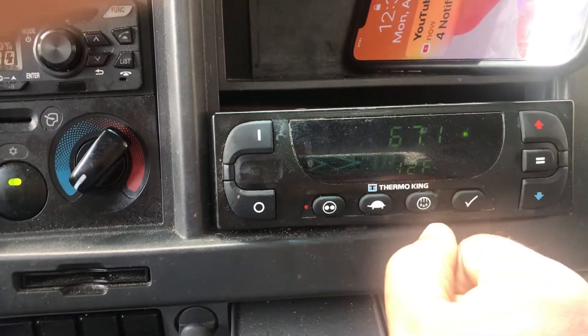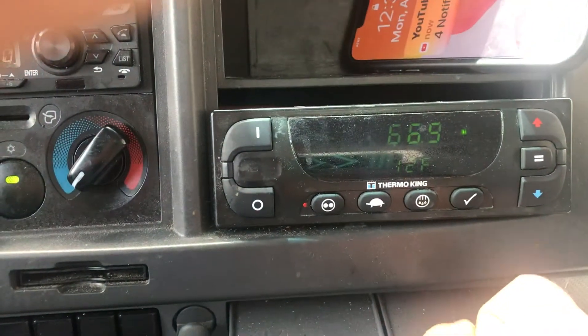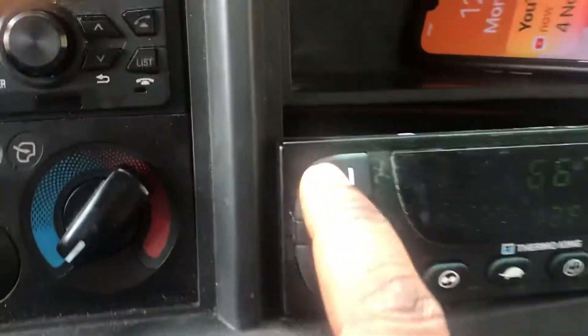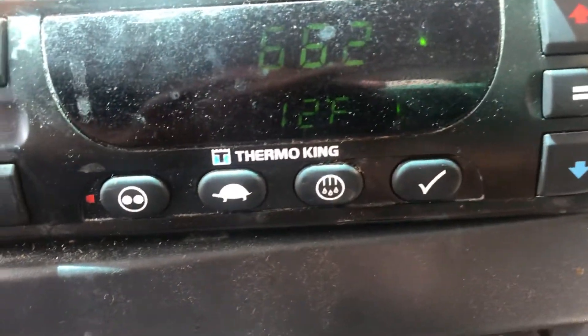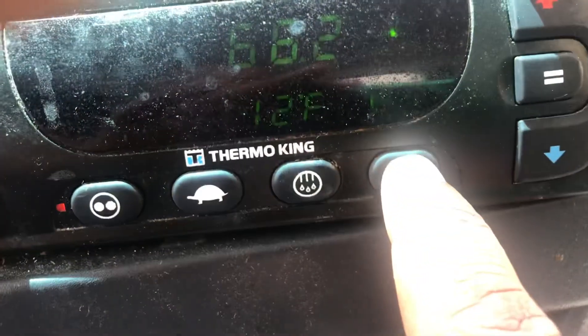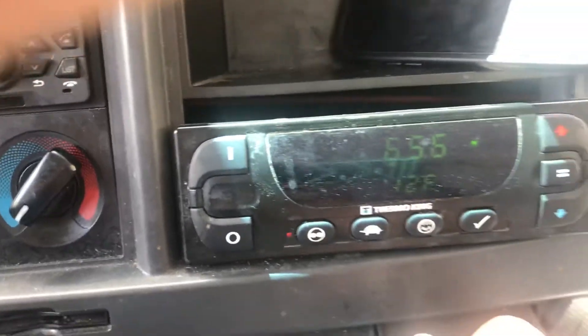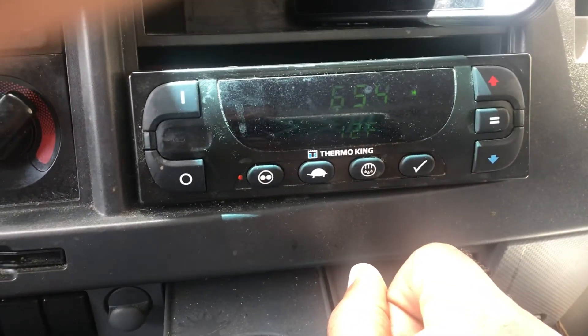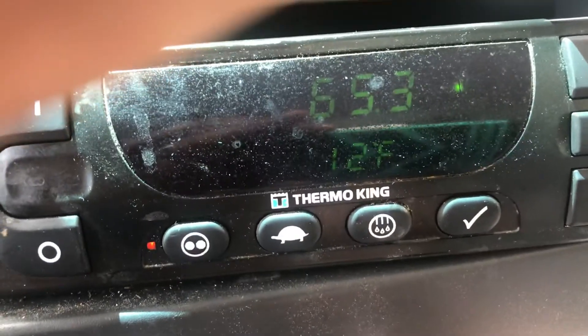Once you clear the code, it will set up and start all by itself. So again, this button here, this button with the check mark, and this equal sign are the only three buttons that you need to use to clear the error codes on a Thermo King unit.